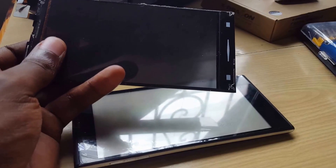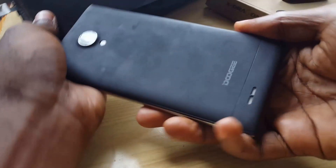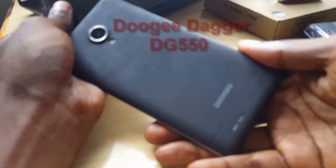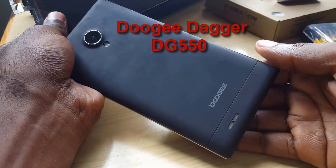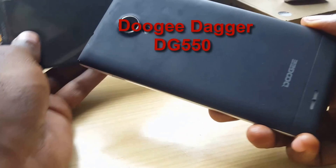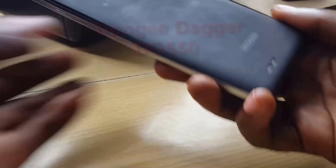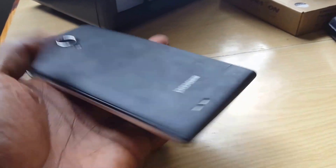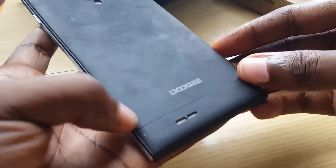Welcome to another blog tech tips. Today I'm going to show you how to actually change out the screen of this particular device — I'll put the full name on screen. The screen is broken and not working, so I'm going to give you a quick overview and show you how to go about changing it.